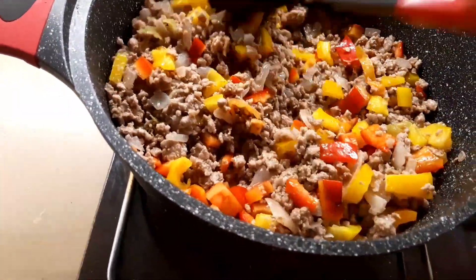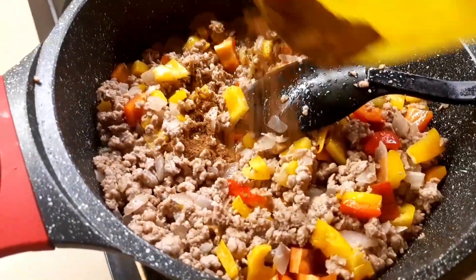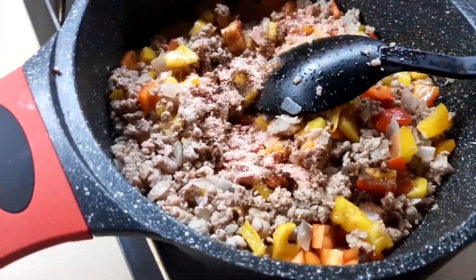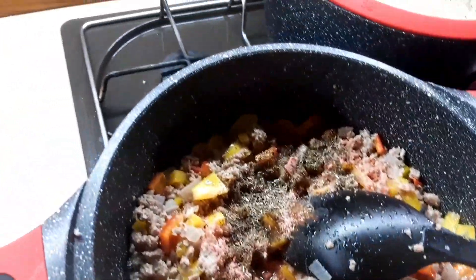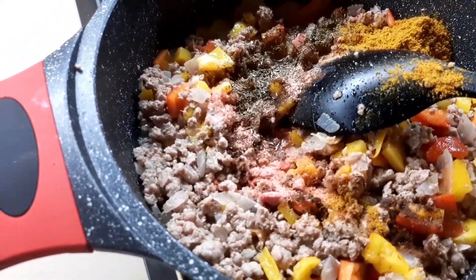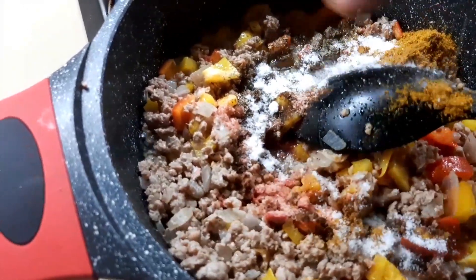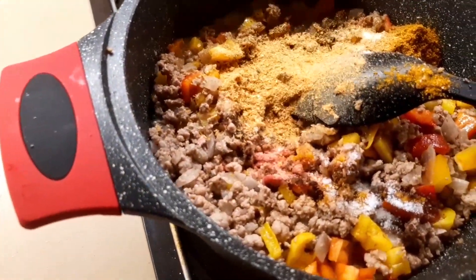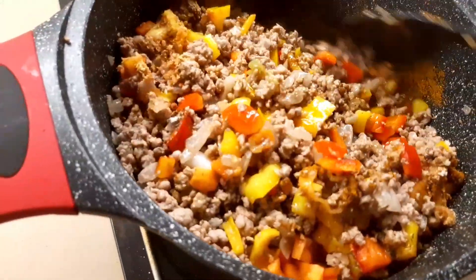I'm just adding some nuts, and I will add in my seasoning cube — this one is jumbo. I will add in some thyme and my curry as well. Then I'll move on to adding some salt, and lastly I will add in my crayfish. Let's stir again — wow, I love what I'm seeing!